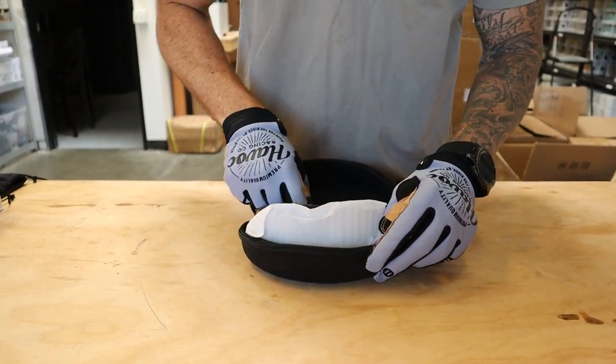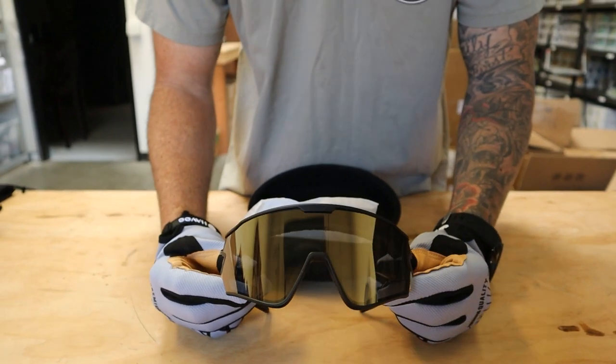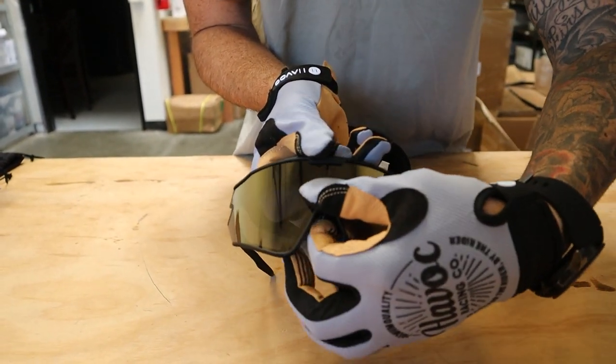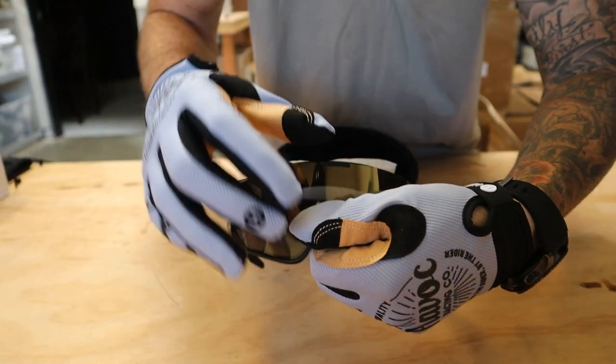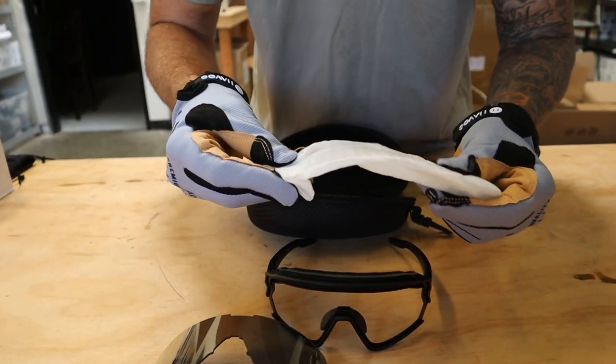We're wearing gloves today just to help keep the fingerprints off the lenses. To change the Havoc Magnum sunglass lenses, all you need to do is grab from the top of the frame and the bottom of the frame, pull apart, and that'll snap the lens right out. Pull them out and get the clear lens that comes with every set of Magnum sunglasses.